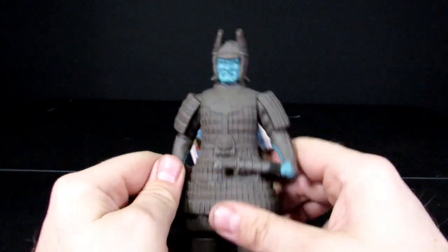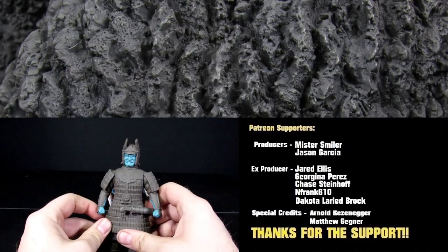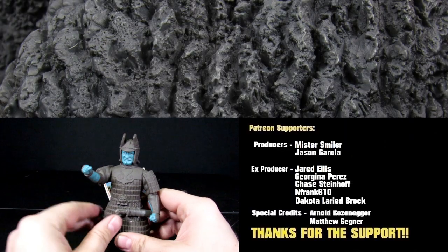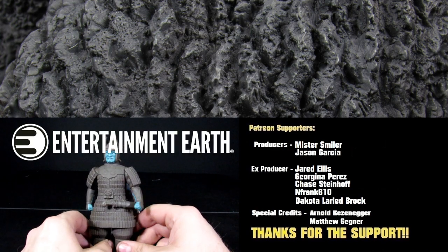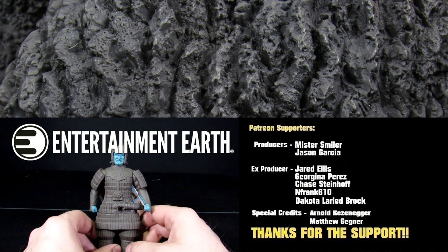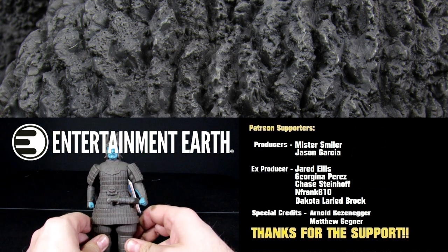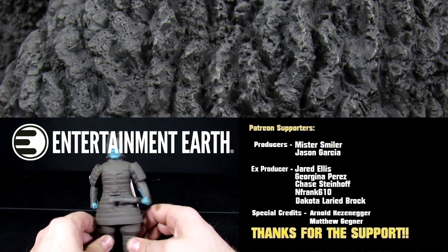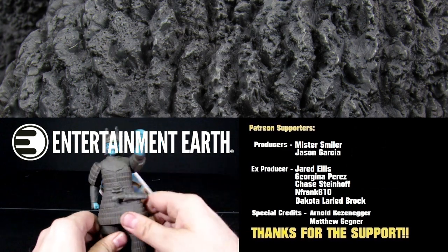Anyways, that's pretty much it for this video. Help us defeat those kaiju by hitting the like button, subscribe, become a Ranger of the day. We also got Instagram, Patreon, Pinterest, and Facebook. We'd greatly appreciate it. Also got a link in the description for Entertainment Earth — if you want to help support the channel and get yourself some sweet collectibles, make sure to do your shopping through there. They have free shipping on orders over $40 if you use their code on the website. See you guys in the next video — bye-bye.